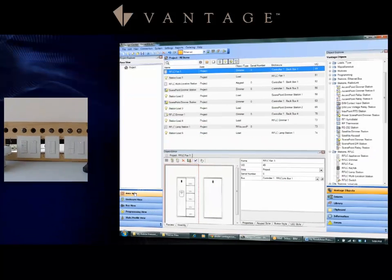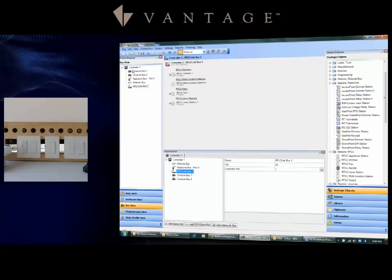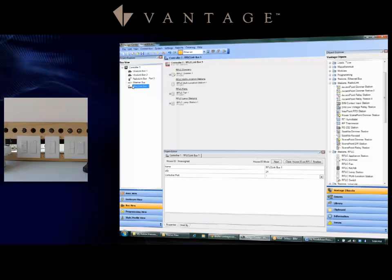Let's take a look at how to add the RFLC devices to the system. Under Vantage objects, bring in and organize the devices correctly. In the bus view, go to the controller and make sure the port ID is the correct one. Then if you select the RFLC link, you will see that you have a Start and a Clear House ID option — we'll need those in just a moment.